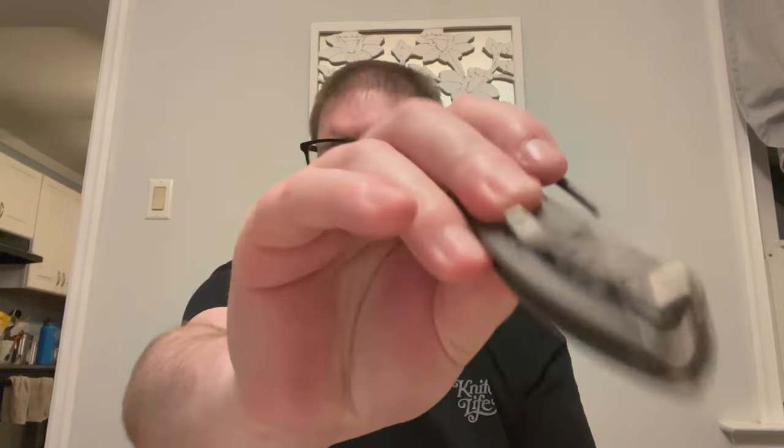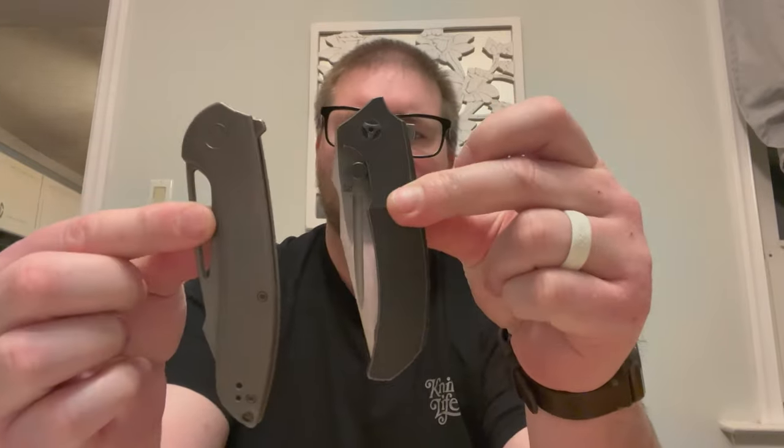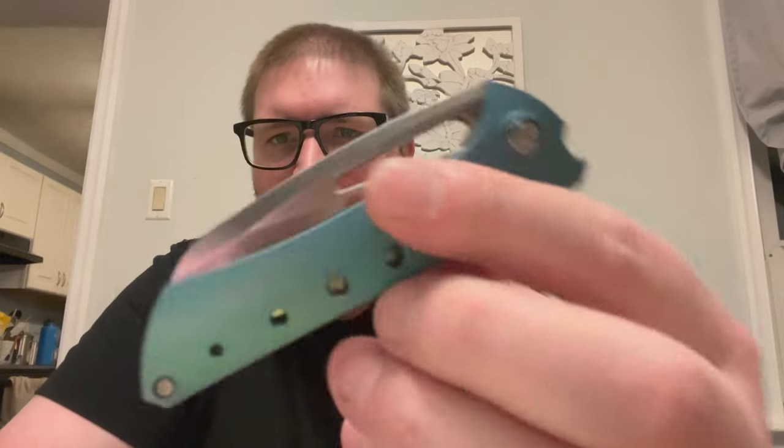Deep carry clip that is reversible — pretty cool. Last but absolutely not least, we got just plain titanium and black stuff going on here. It's crazy. Anyway, last but not least: the Gavco Nurse. This is the drop version of it, so this is a We Knives made production version.